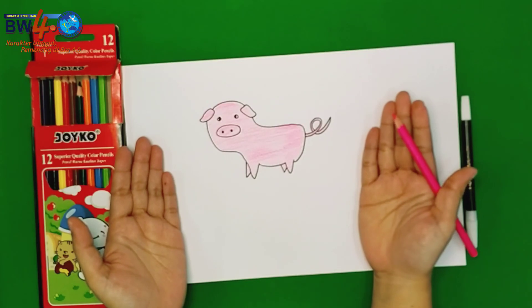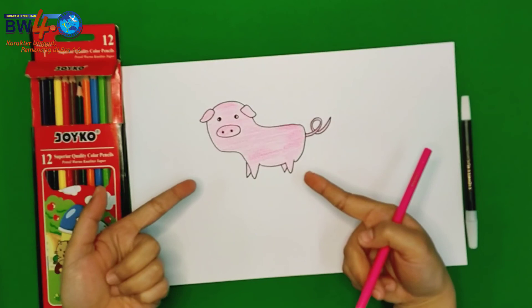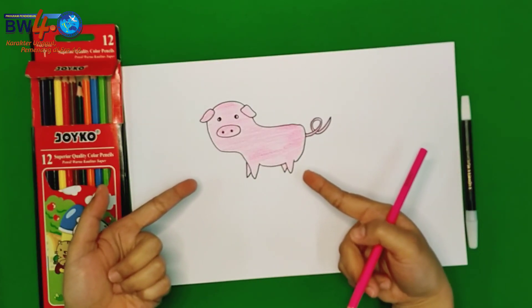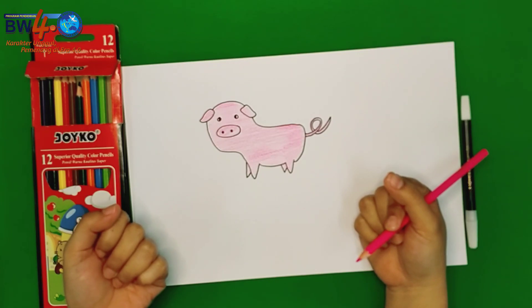Okay, our pig is finished. You need to take a photo of your picture and then send it to your class teacher. Goodbye everyone!